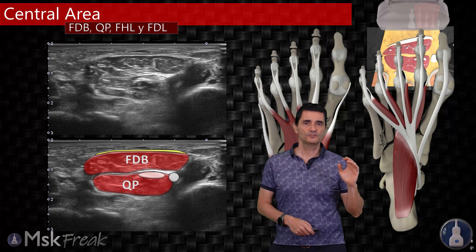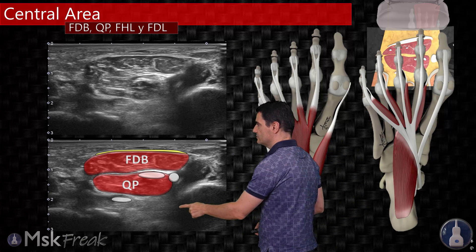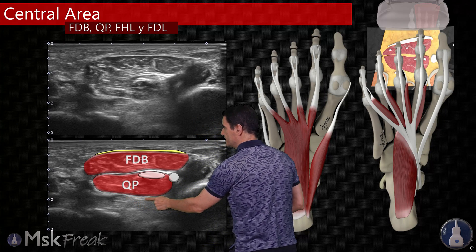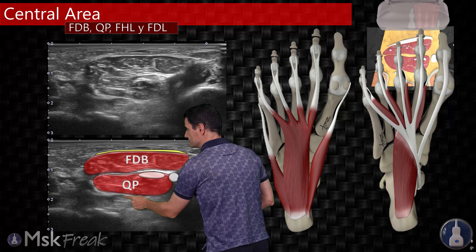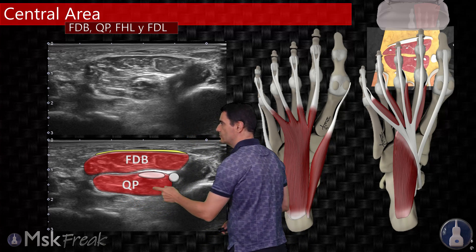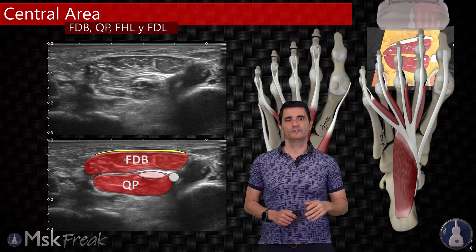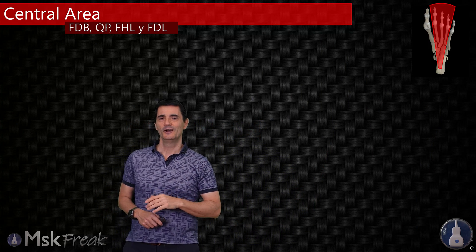Deep to the Pac-Man, I will introduce you to the peroneus longus tendon. We are only seeing an oblique view here, but if we turn the probe over this structure towards its insertion, you will see a perfect tendon with a fibrillar pattern. So this is the first view of the sole of the foot — the first image you need to locate — and it is very, very important.